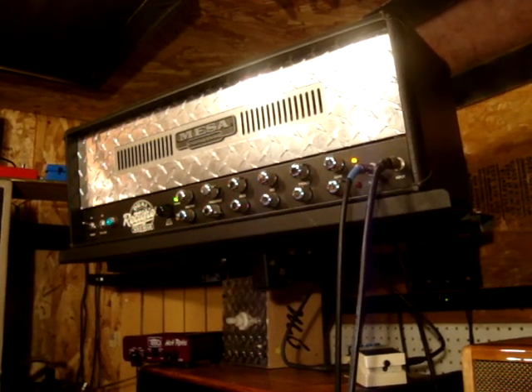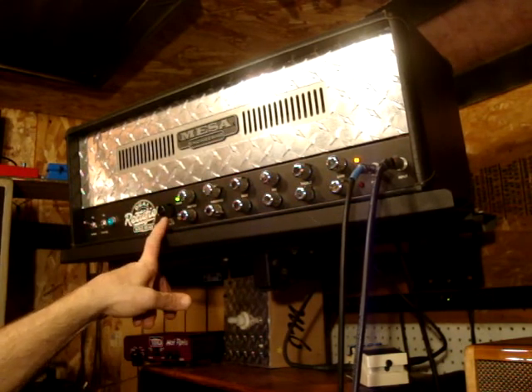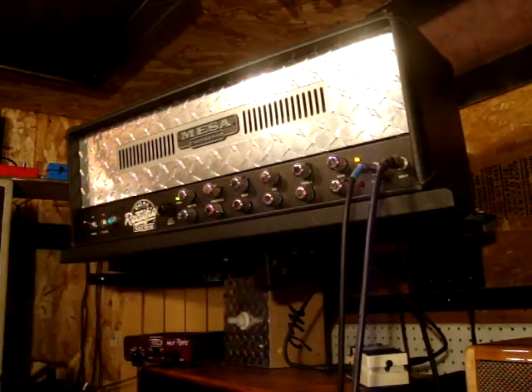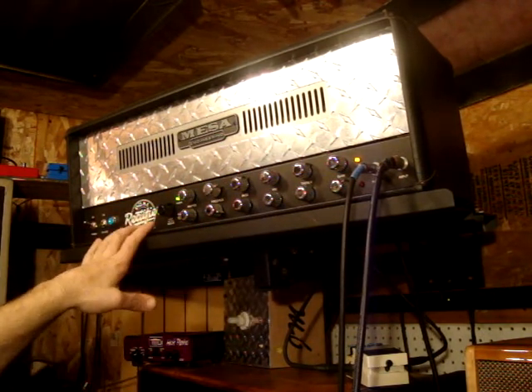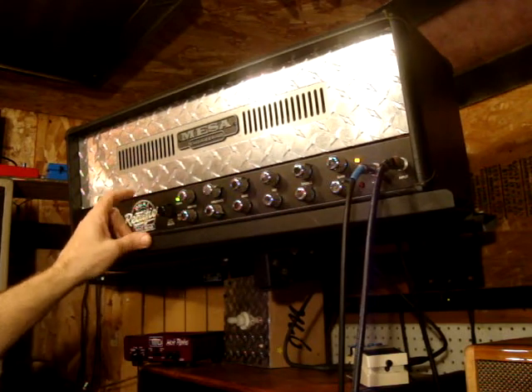Hi, this is Joel here, and I wanted to give you a quick rundown of my Mesa Boogie Duo Rectifier. This is the two-channel head, and as I've mentioned, this head is modified by Jason Moore of Moore Sound.